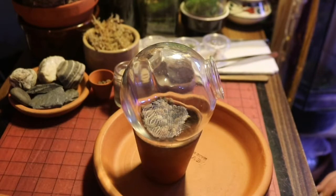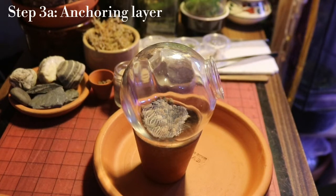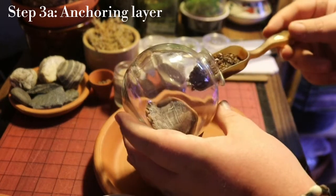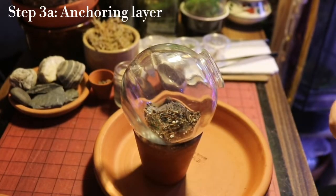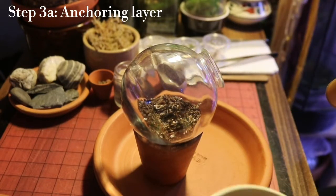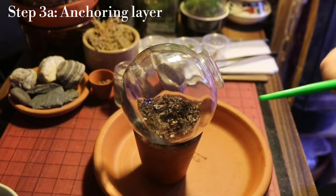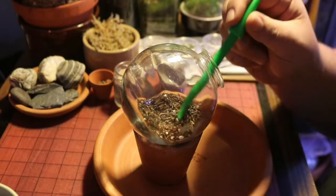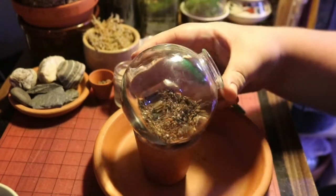Now we're going to add a little bit of our terrarium substrate. The reason we're only adding a little bit at first is because we need to arrange our hardscape as well. Be sure to use a little pokey stick just to even everything out and create a stable base for your potential hardscape.